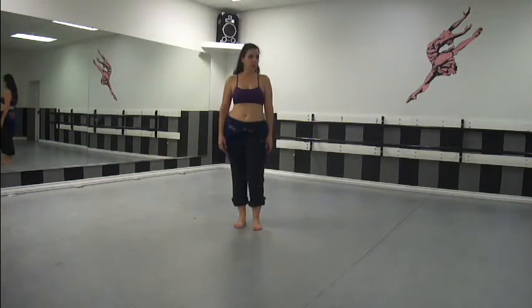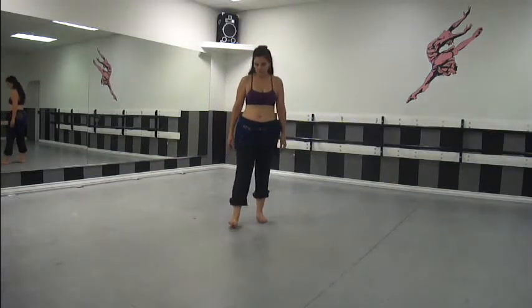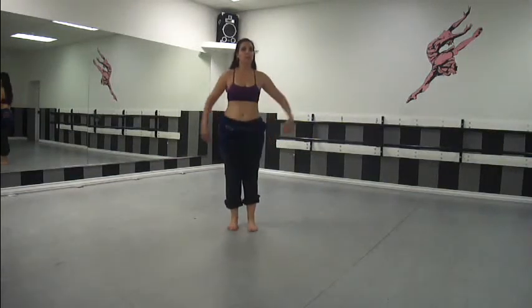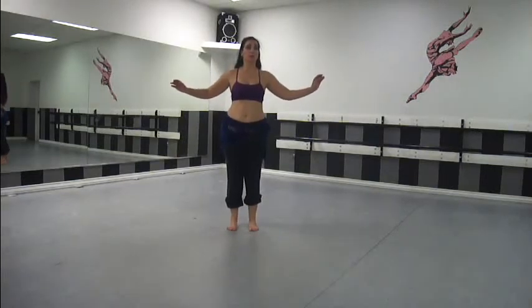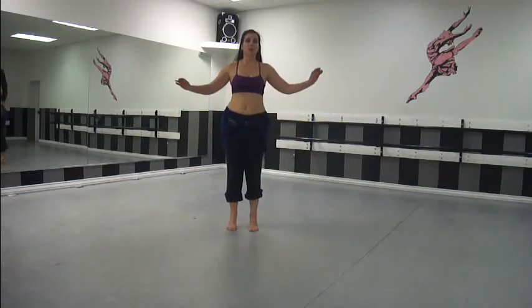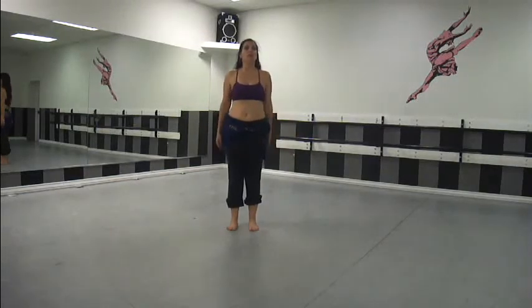So today, we're going to take an exercise that you probably already know and think about it just a little bit differently and why we should do it this way. So, calf raises. I'm sure all of you know these already — you're going to just come up, bring your toes, and down. And you can do these with something to help you balance, coming straight up and straight down.